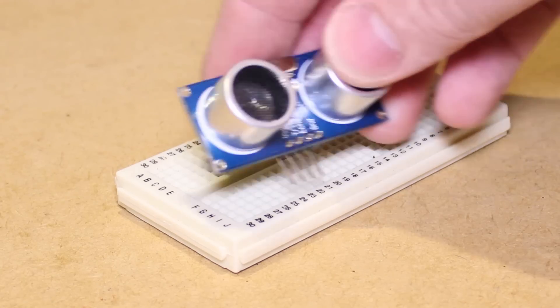To begin, I'm going to insert the ultrasonic sensor into the breadboard, then use the following diagram to connect the resistors to the sensor.